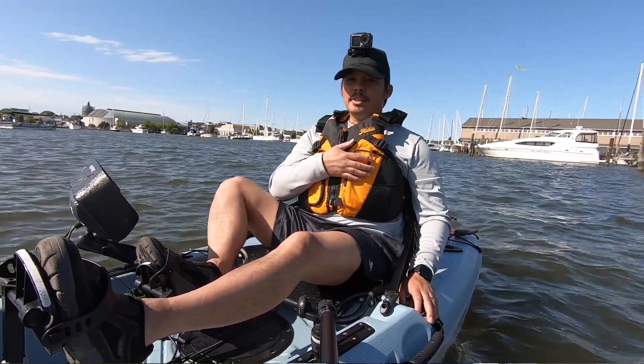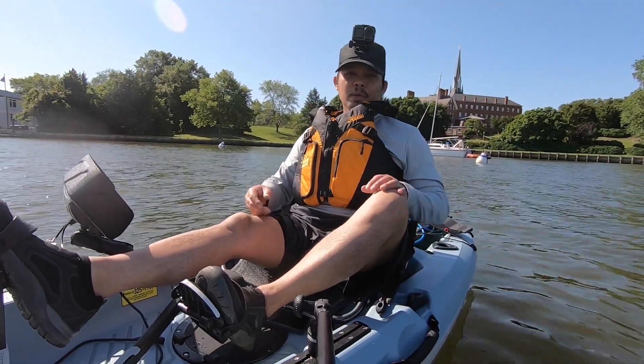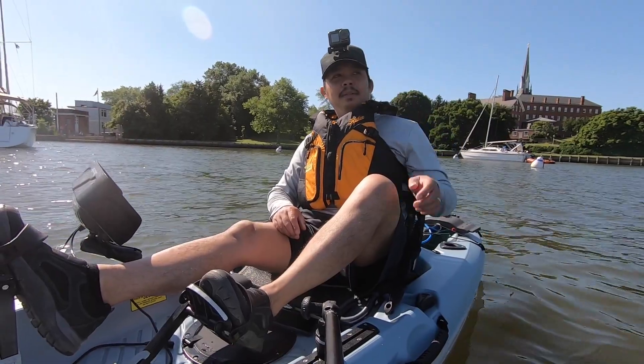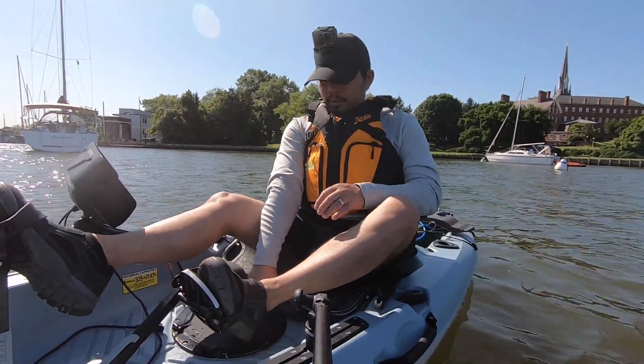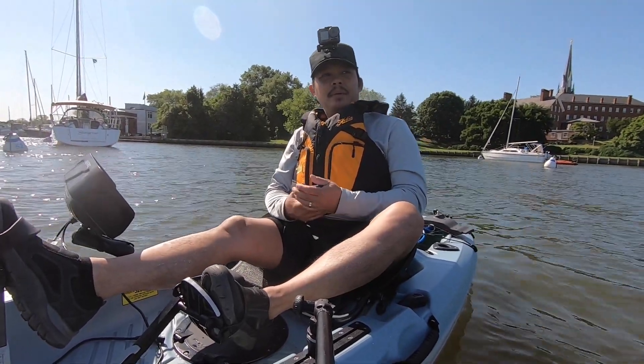Well, that's it for this video — thanks for watching and I'll see you in the next one. Looks like there's a bell, which means somebody's coming — the bridge is going up.